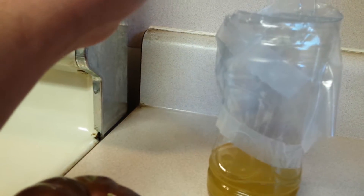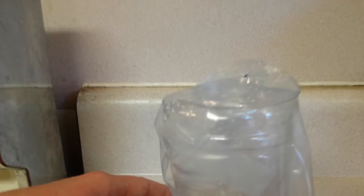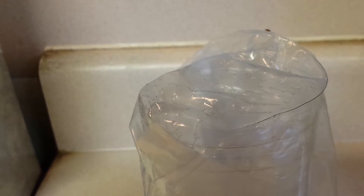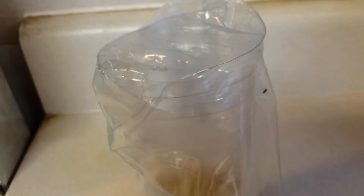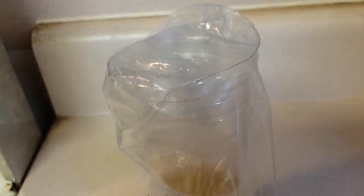The way it works is they go in there because they smell the vinegar and they can't get back out through the holes. They go down to where the water and vinegar is, and the Dawn dish detergent breaks the surface of the water so they can't float on top anymore — they just go down in there and drown.